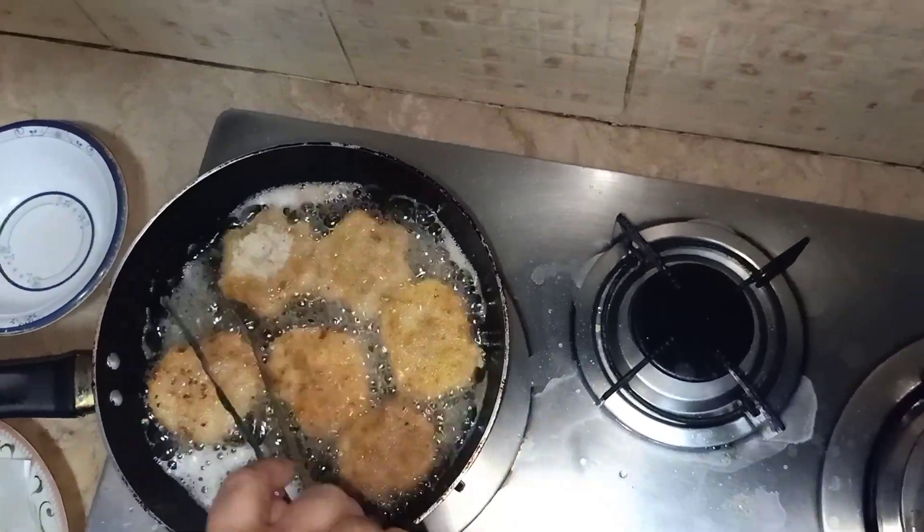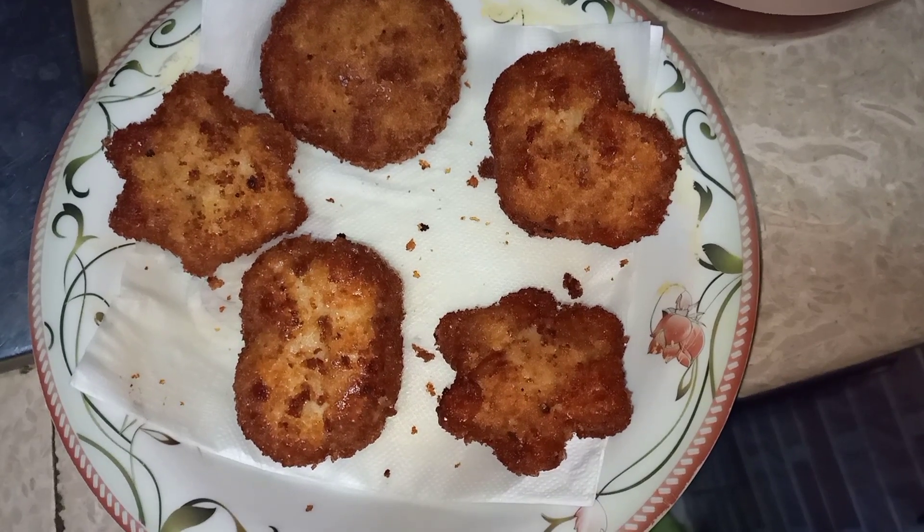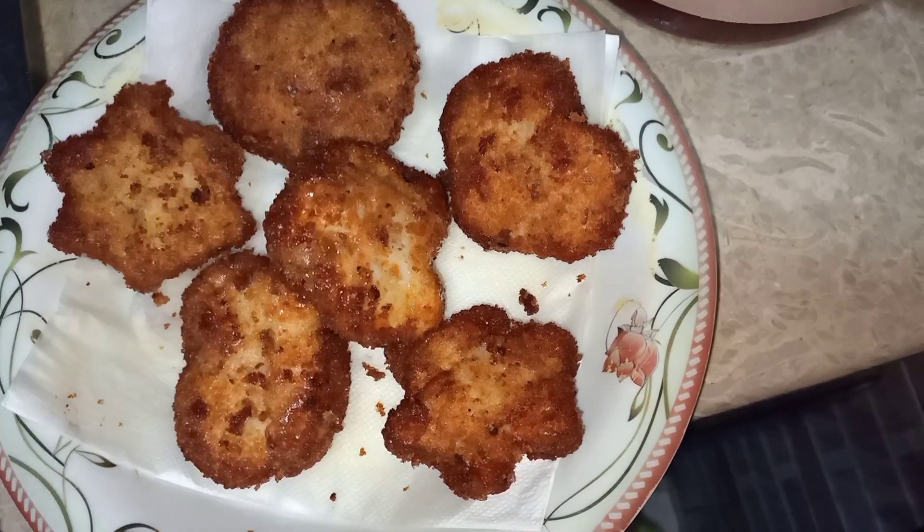Then you just fry them, and when they are golden brown, take them out on a plate — and they're ready! Here it is, it looks so delicious and nice. If you like my recipe, please leave a thumbs up and subscribe to my channel. Bye!